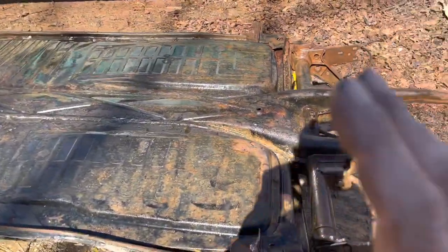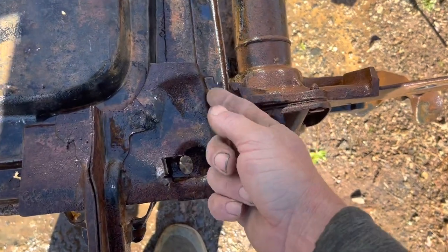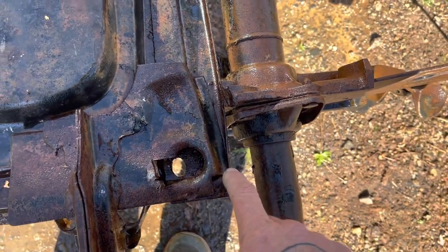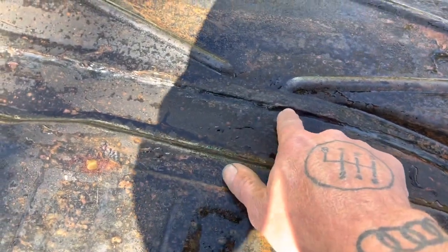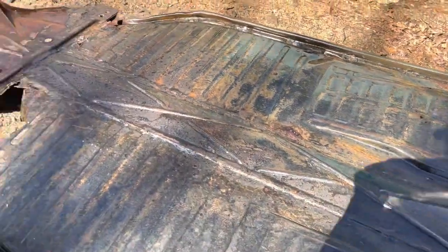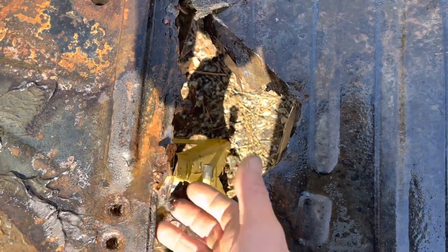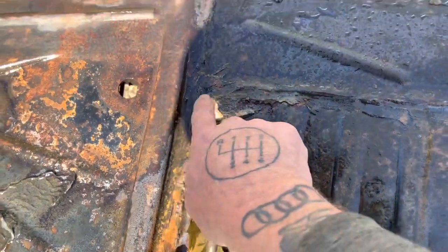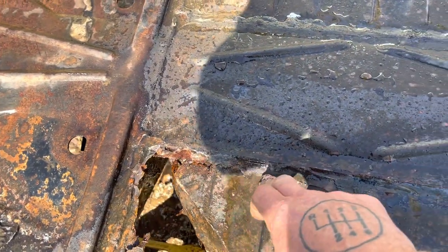Now that I've got it pressure washed, I'm going to let it dry for a little bit and then start cutting the pans out. I'm going to disconnect this jack point from this brace and then cut the floor right inside the edge of this overlap here, because that's what it welds to. Then I can get an air hammer or air chisel and chisel the last little bit of metal off that lip — that's what I'll weld it back to. Up at the front it's the same way; there's a lip that the floor pan welds to.